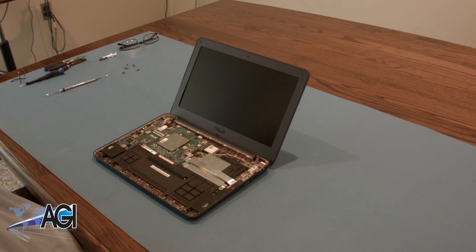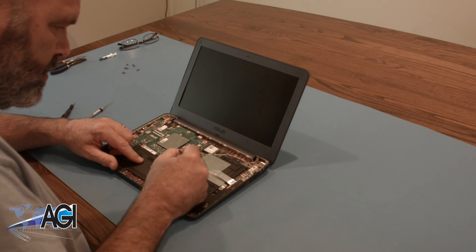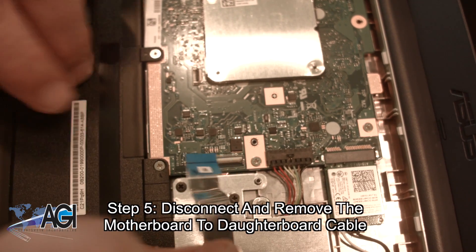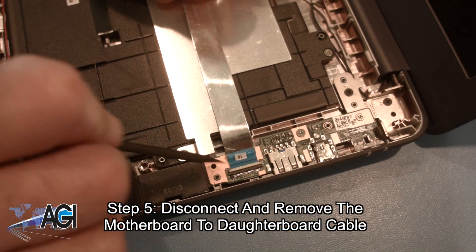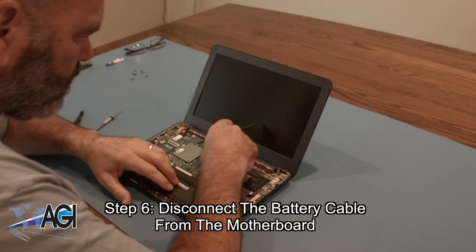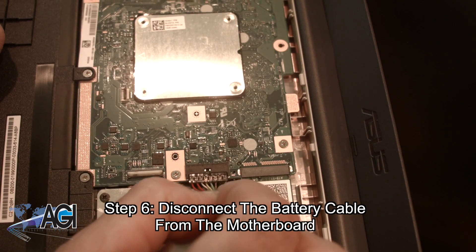The palm rest assembly is now removed. Next, you will disconnect and remove the motherboard to daughterboard cable. Now, you will disconnect the battery cable from the motherboard.